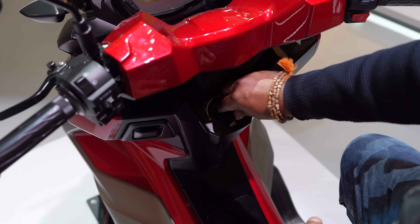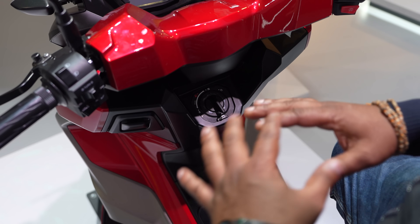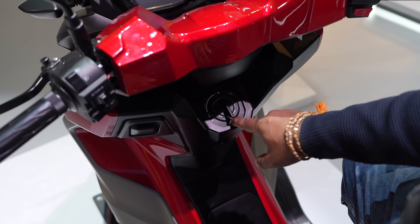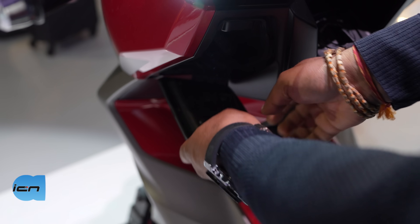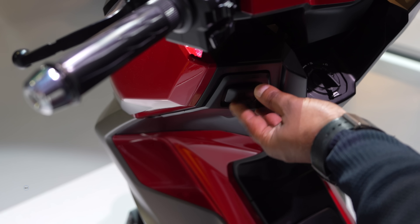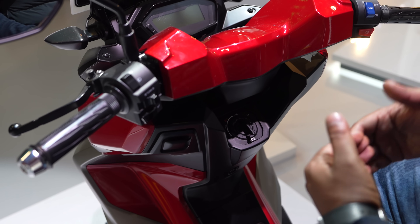There is basically a toggle with which you can do everything — it's the key and the entry point. If you push it and start, you can start the scooter, then you can do boot access. Everything can be done from here itself. You can definitely keep things in the storage, and that's how you close it. The storage space is a little limited, which is common with maxi scooters.